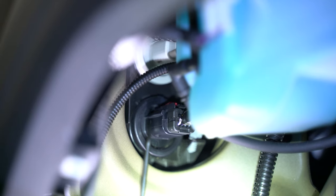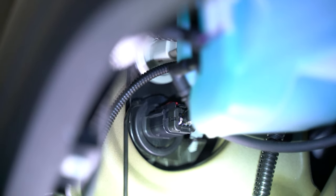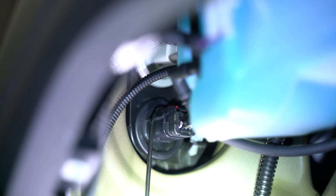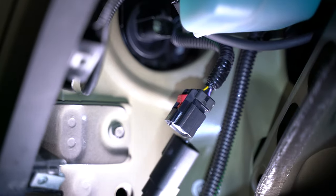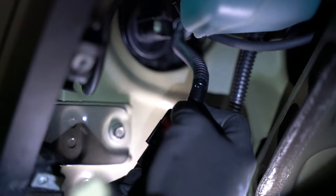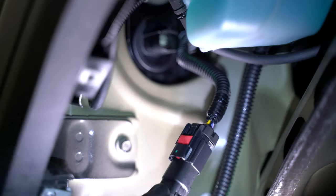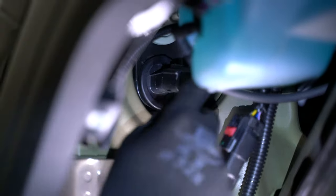Coming into the wheel well you'll see we have two connectors, a gray one and the black one. We'll be removing the black one. To do this we'll be sliding back the red locking tab and then compressing the black tab and pulling out at the same time. Now we can take our adapter harness and plug our male end into the connector we just removed and then slide that red locking tab back down. Then take our female connector and plug it right back into our headlight.